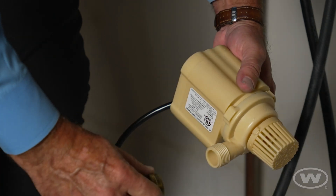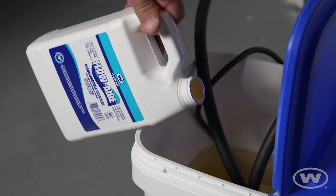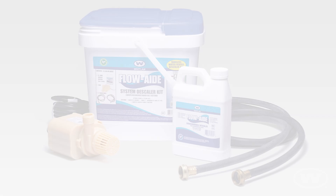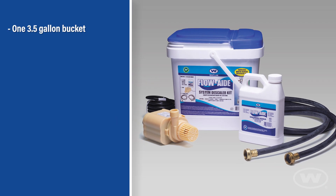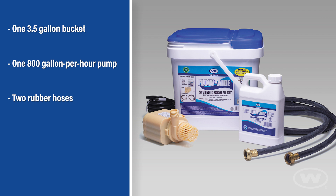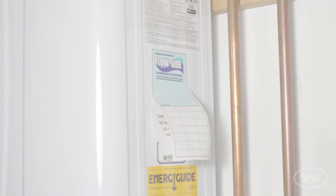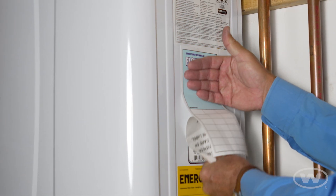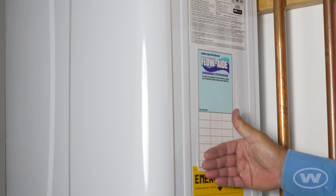Today we are going to go over the proper procedure for using the J.C. Whitlam FlowAid System Descaler Kit. Included in your kit, you will have one 3.5 gallon bucket, one 800 gallon per hour pump, two rubber hoses, one quart of FlowAid, and service tags. Proper use of the FlowAid system will greatly improve the efficiency and the life of your tankless water heater. So let's get started.